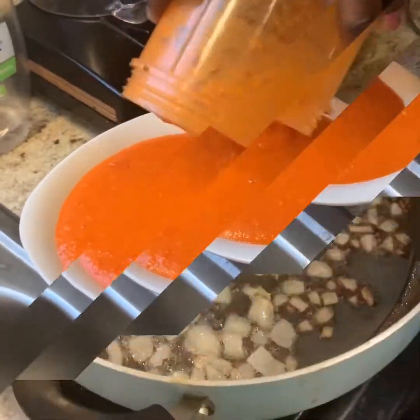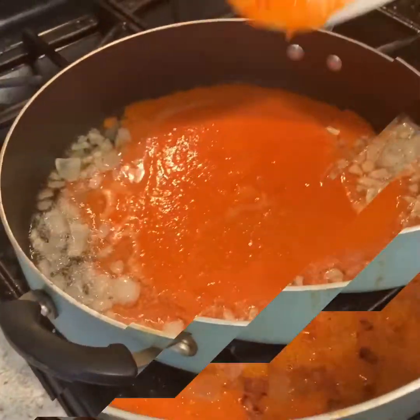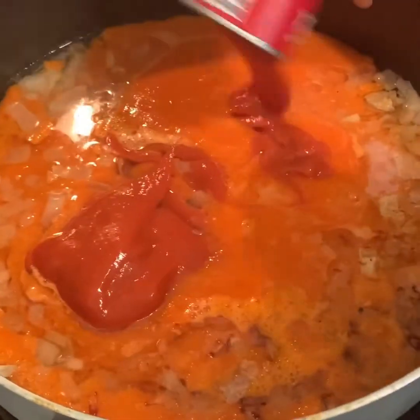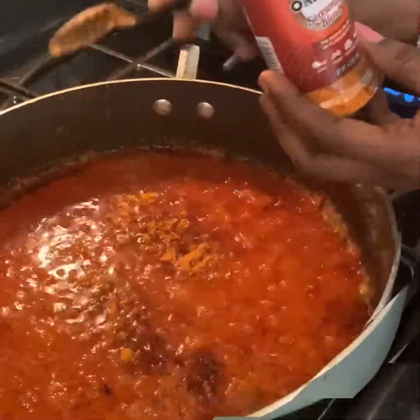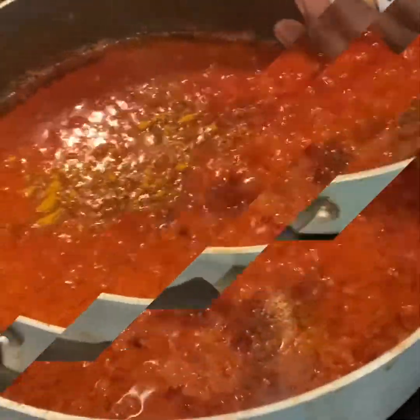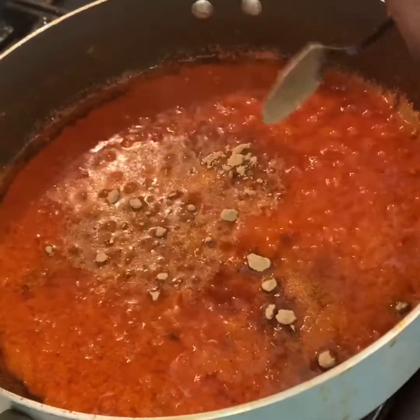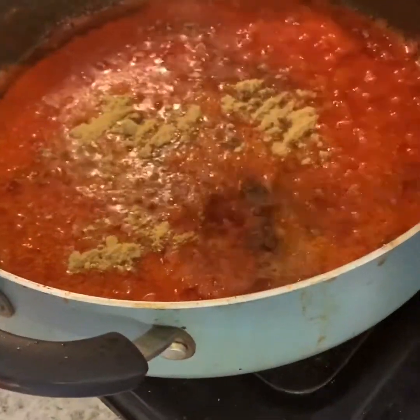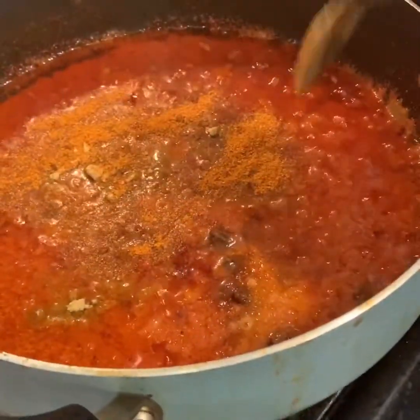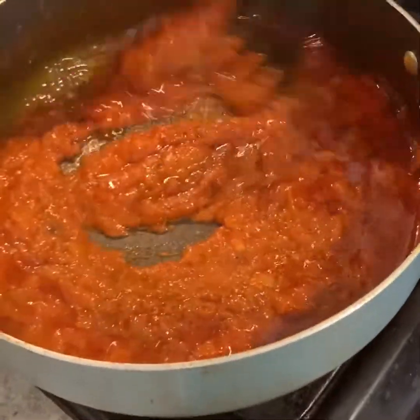Then transfer your blended pepper into the pot on the cooker. Let it cook. Pour in one can of tomato soup, add half teaspoon of Kenya pepper, half teaspoon of seasoned pepper, half teaspoon of curry powder, half teaspoon of garlic powder, half teaspoon of ginger powder, half teaspoon of salt, one spoon of chicken powder, and one spoon of dry powder. Stir them properly and let it boil for 30 minutes.